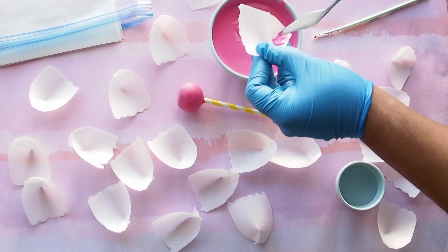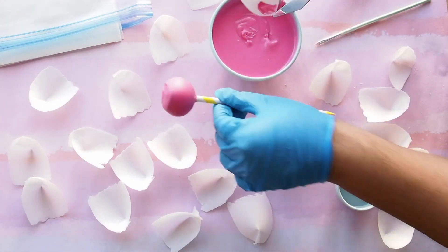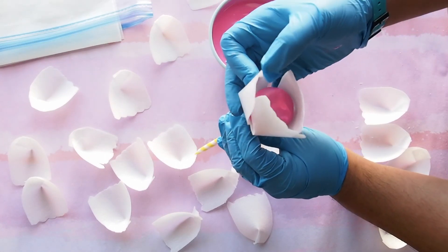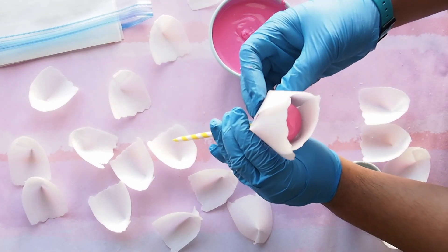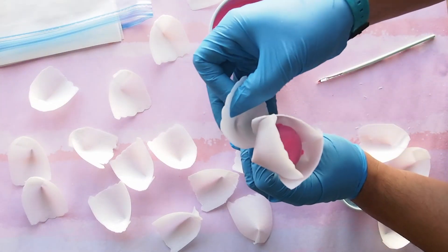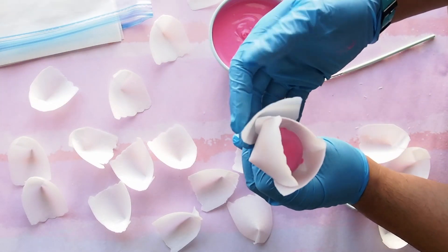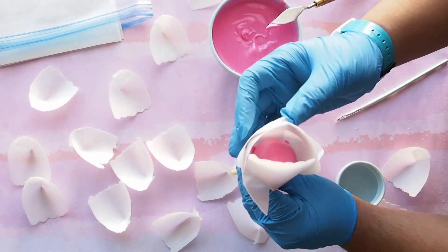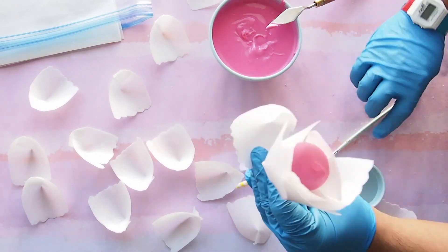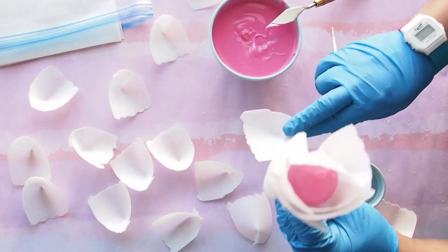For your base petals, apply a dab of chocolate and attach to the bottom of each cake pop. For the base, you want to start with three petals. For the next few layers, apply water as your glue to attach your petals. Continue to attach your petals in a spiral staggered formation until you get your desired size and fullness.